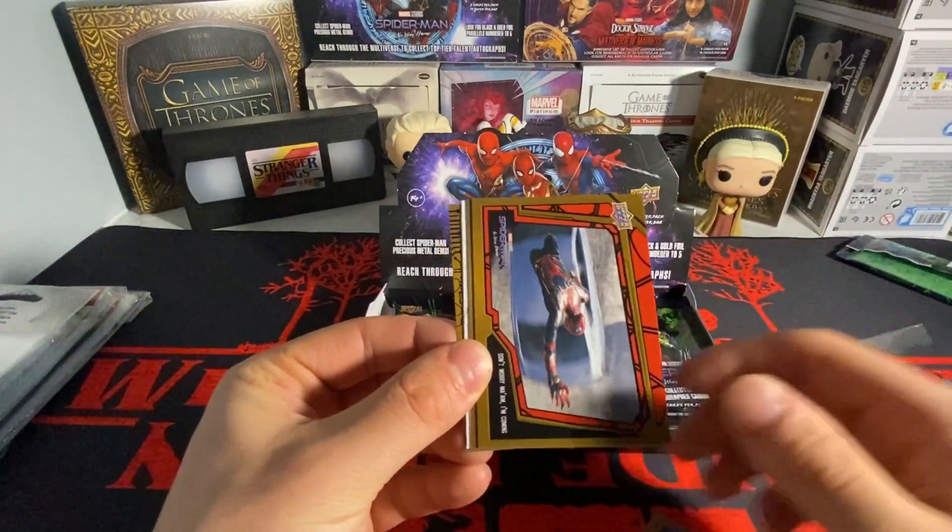Just some more base — behind the scenes inserts. I mean, these inserts are cool. When I first started opening this I thought it was my favorite Marvel product, but it's not really that entertaining outside of the autos. I don't think they look the best to be honest. I might be contradicting what I said in the first couple videos, but yeah, it's all base.